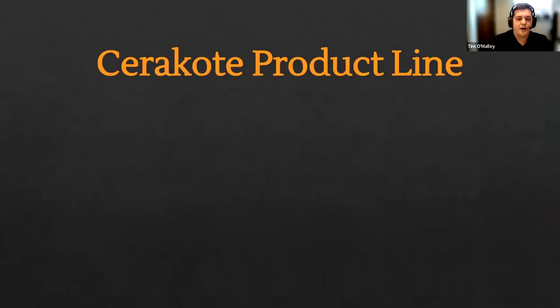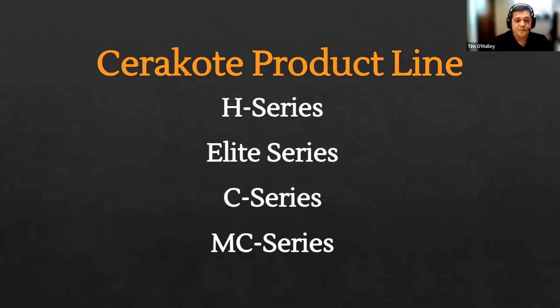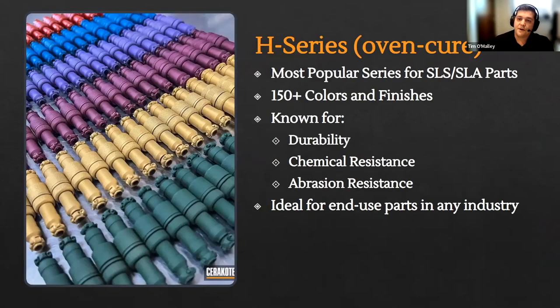We'll cover four main coating series today: H series, Elite series, C series, and MC series. These are the four primary series we see on 3D printed parts. Starting with H series — this is our flagship series of coatings, with the most colors and finishes we offer. It is by far the most popular for SLS and SLA customers — someone looking for additional durability, chemical resistance, and that end-use part finish, taking it from a 3D printed state where you've removed supports or depowdered with the Sift and bringing it to a completely finished part that is bright, vibrant, or metallic. H series is perfect for that, and the majority of our Fuse and Form 3 customers are utilizing H series for their applications.